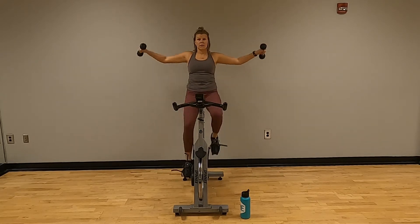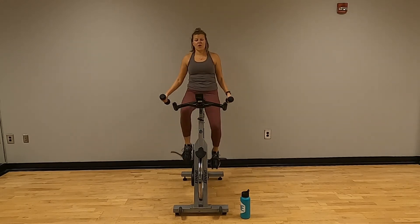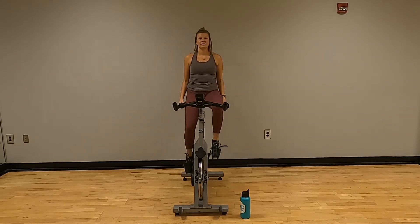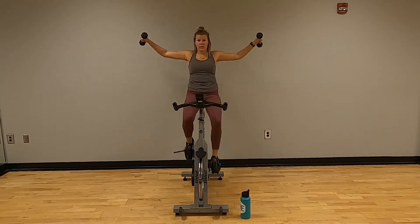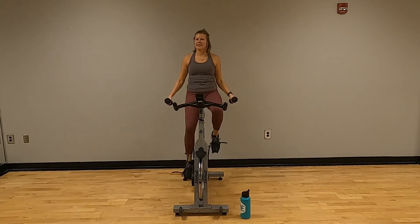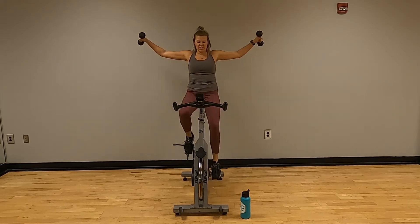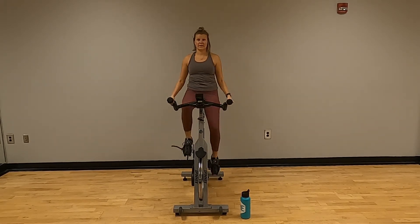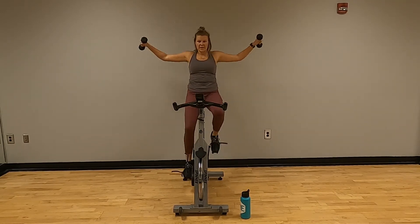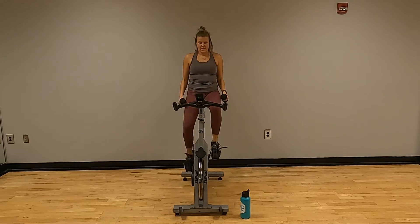Lateral raises — one through twenty. RPMs are around high 80s to low 90s. Halfway at ten. Good.